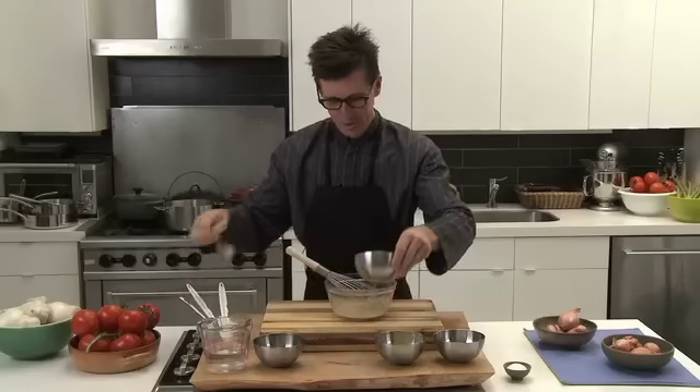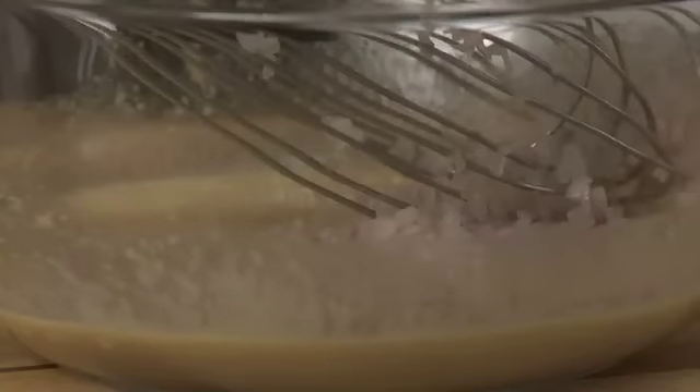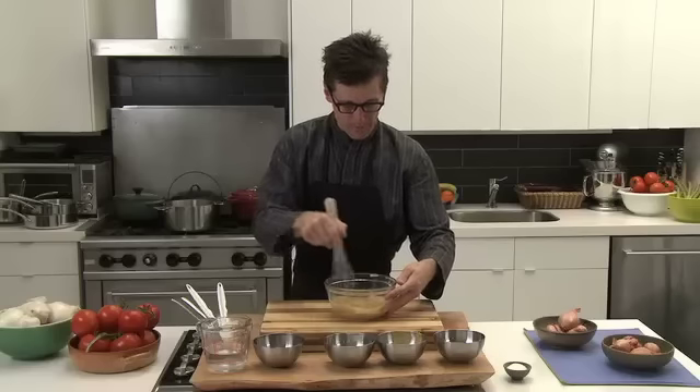Then the next step, you're going to add the shallot, and you're going to emulsify the shallot inside the mustard and the vinegar.